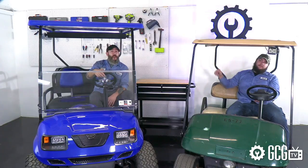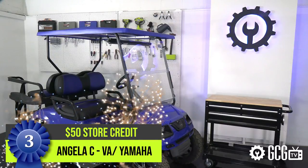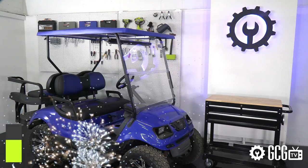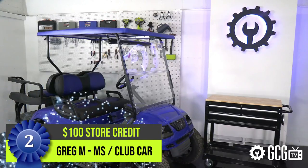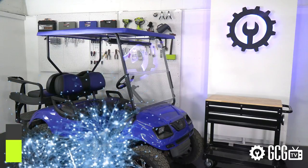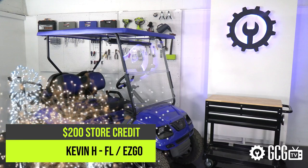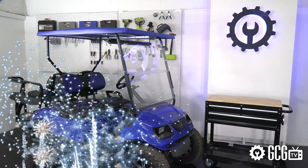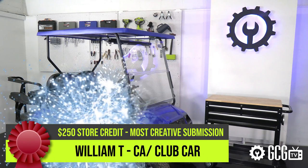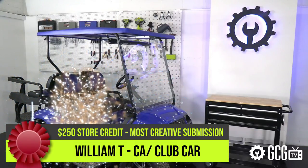Here are the lucky viewers taking home Golf Cart Garage store credit this month. Third prize goes to Angela C. from Virginia who won $50 for her Yamaha. Second prize goes to Greg M. from Mississippi who won $100 for his Club Car. First prize goes to Kevin H. from Florida who won $200 for his Easy Go. And for our finale we have a special Most Creative Winner — congratulations to William T. from California for his $250 Most Creative Submission win for his Club Car.